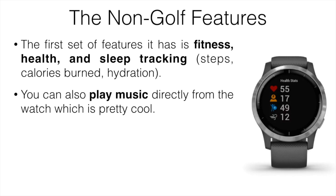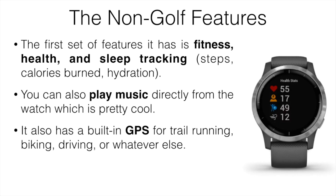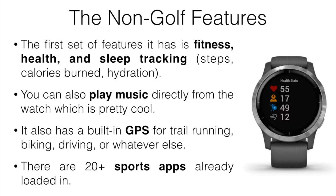You can play music directly from the watch. With the Vivoactive 3, you could only control the music on your phone with the standard version, but with the 4 you can play music through Spotify or Amazon Music. It also has a built-in GPS, useful for driving, hiking, boating, or pretty much anything else — way more convenient than a bulky handheld GPS unit. The watch comes with 20-plus sports apps already loaded in, including running, cycling, swimming, climbing, and more. They pretty much track whatever you need.